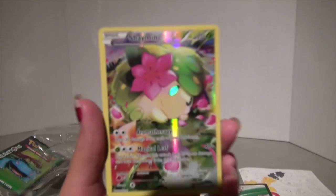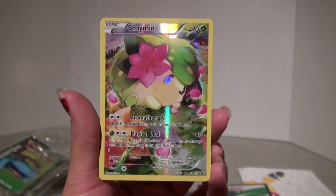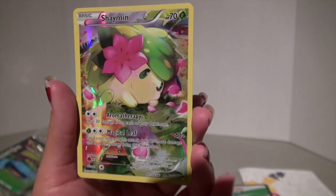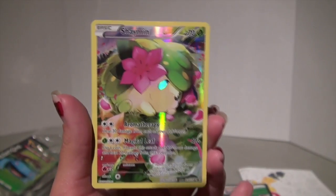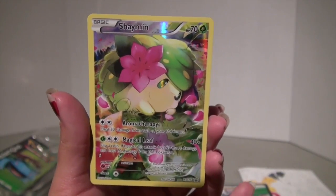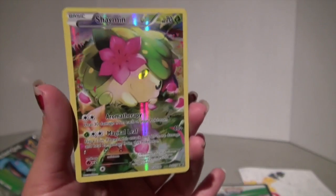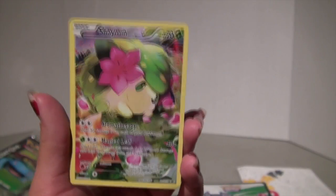Here is the promo card, which is Shaman. I think he's a little fluffy ball of adorableness and I think it's a beautiful card. Now, I personally don't have a leaf deck, I have a fire deck, but I definitely love this card and I am so happy to have it in my collection. It also comes with a code card, but I'm not showing that because I use them.